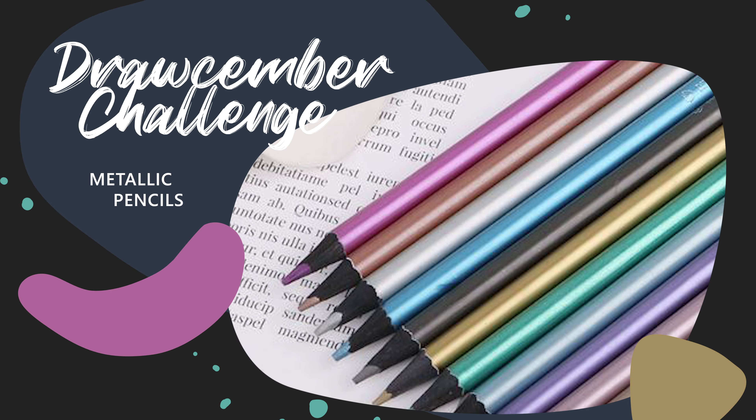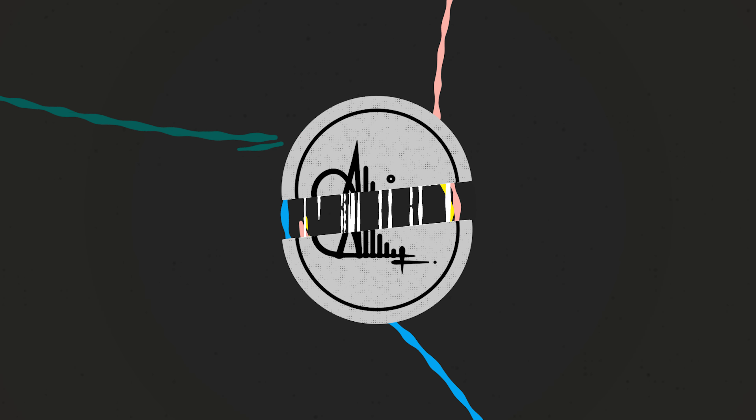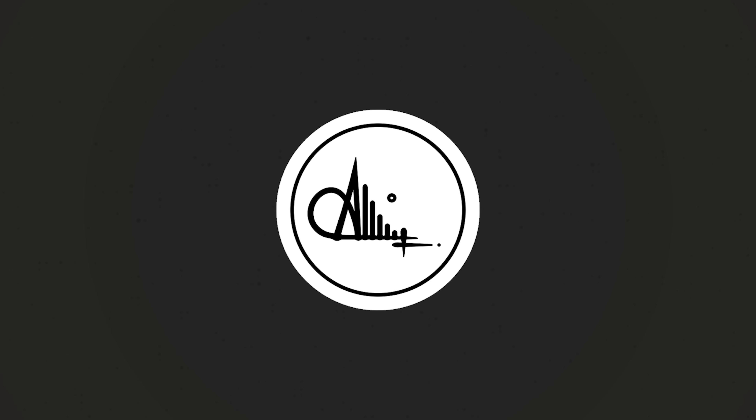Hi, welcome to the seventh tutorial of our Drawsember challenge. In this quick tutorial I'm going to show you how to draw this peacock using metallic pencil colors, so let's get started.